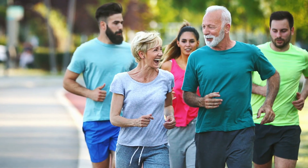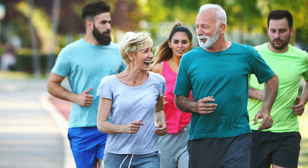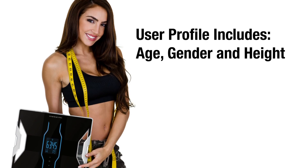The scales come equipped with four user profiles as well as a guest mode. When you first get your Innerscan Pro, set up your user profile for auto-recognition.